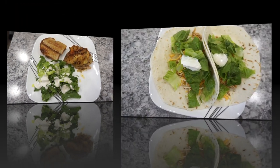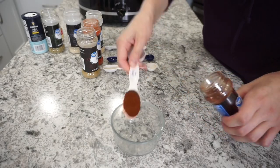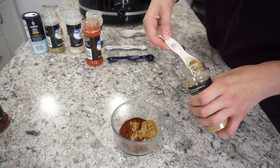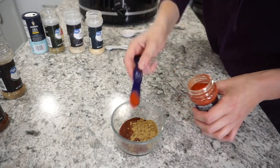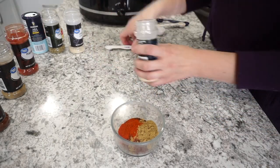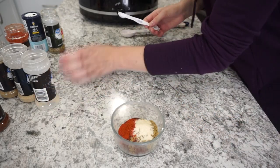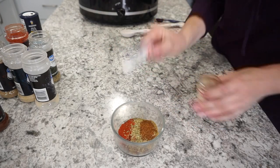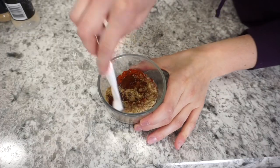For this next dump and go meal I'm making some cool ranch chicken tacos. Here you see me making my own taco seasoning — I'll have the recipe linked down below. You can just use a normal taco seasoning packet, but if you're ever in a pinch and don't have one, you can totally make your own from scratch and control exactly what goes into it, with no preservatives or junk.